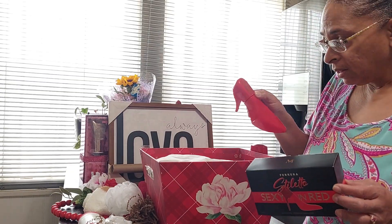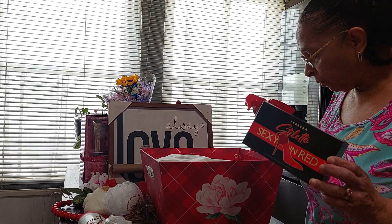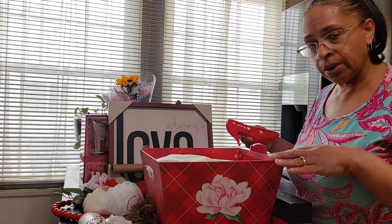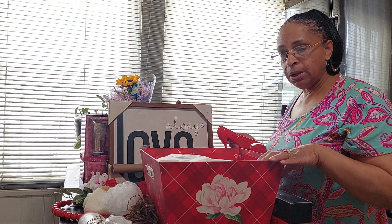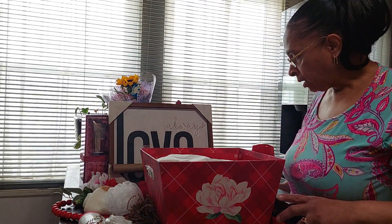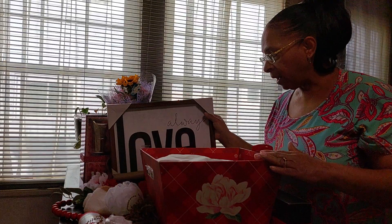I liked the look of the perfume. So we're just going to go in and start building the basket. I'm going to describe and tell you what I have as we place them in the basket. First, we are going to put our bag on.